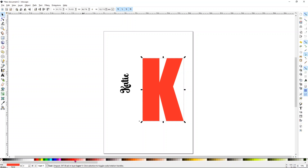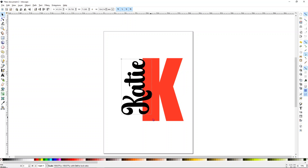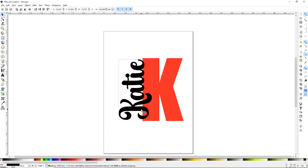Now I'm going to change the color of our letter — it doesn't matter what color, it just helps us see how the design will look. Make sure you have the selection tool, the little arrow at the top. Line the Katie up to get an idea of size, then hold Control and pull the word out until it's as big as you want. I want mine to go through the K a little bit, like it's biting out part of the K — I think that looks pretty cute.